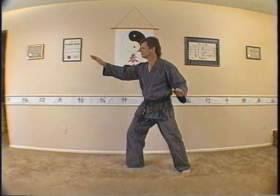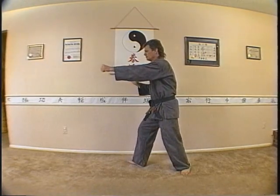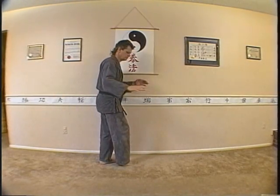Project your right fingers at head level, then follow with a left punch and a left kick. Now spin to your left and deliver a right side kick.